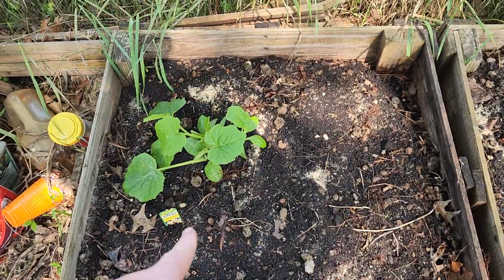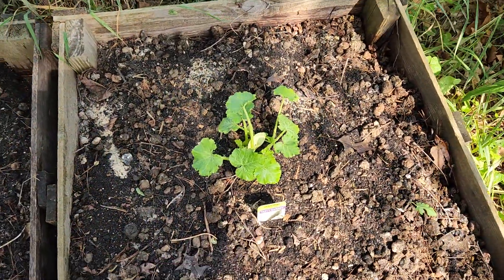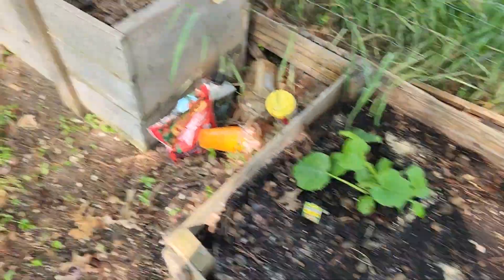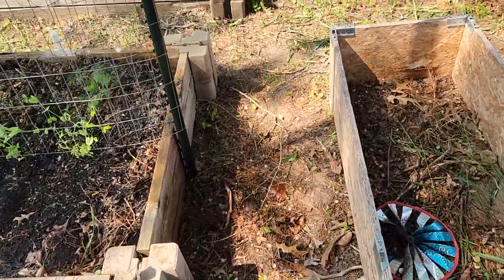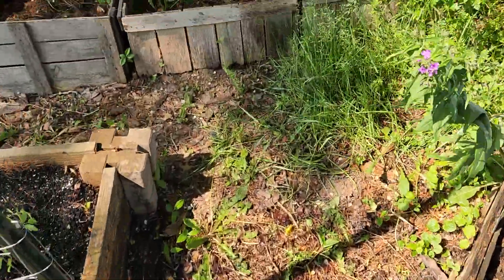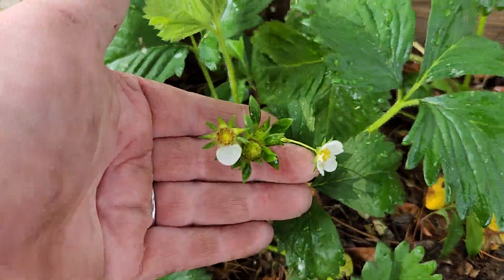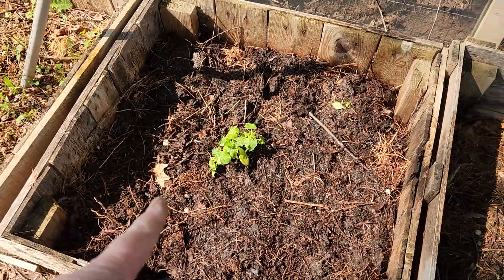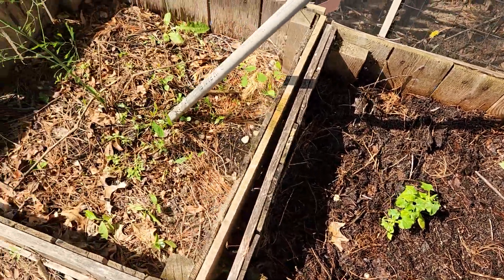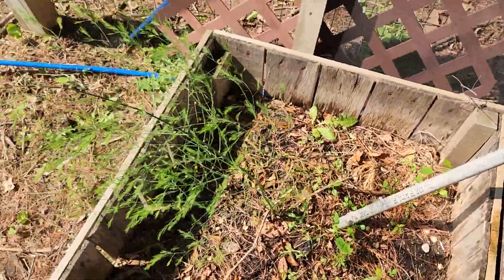This is a straight neck squash — it'll be great on the grill. And here is another zucchini. My strawberries are right here and these are doing great; they're about to produce. I put another zucchini in this bed all by itself, which is great. And then this is our asparagus — you can see it's already seeded out, which is great, so I hope I get more next year.